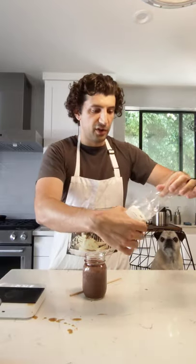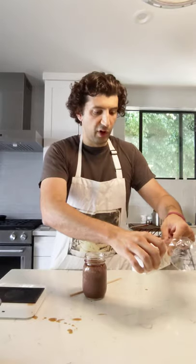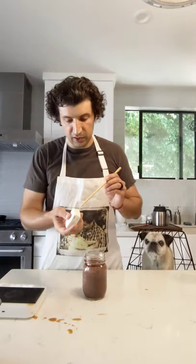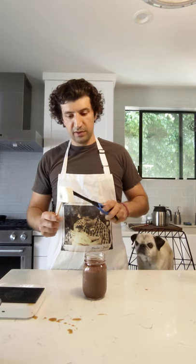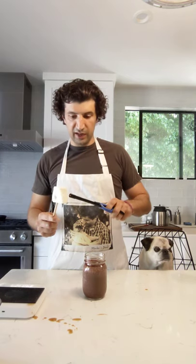These marshmallows are really, really tasty. We've been working with Plush Puffs for years — we love their marshmallows, they do lots of fun flavored varieties, definitely check out their website. I'm going to toast it up a little bit here — I don't have my big blowtorch from the shops, but let's get the job done. Running out of gas, but we got there.